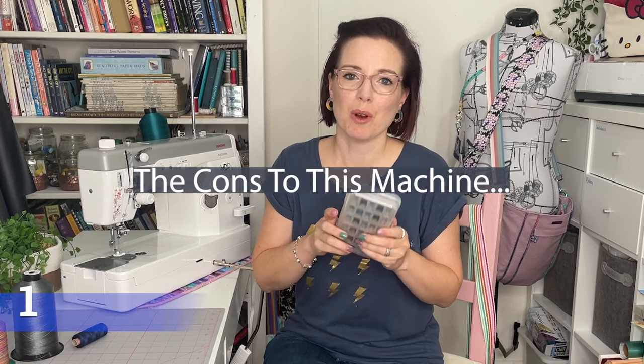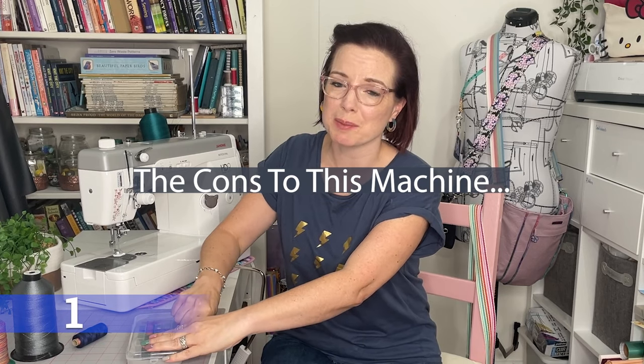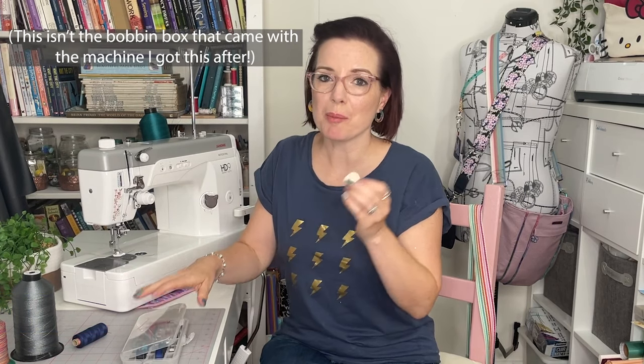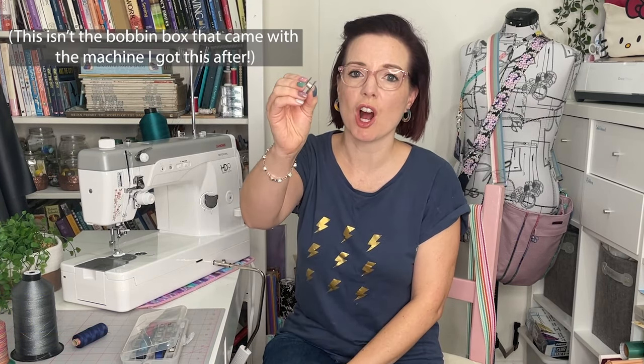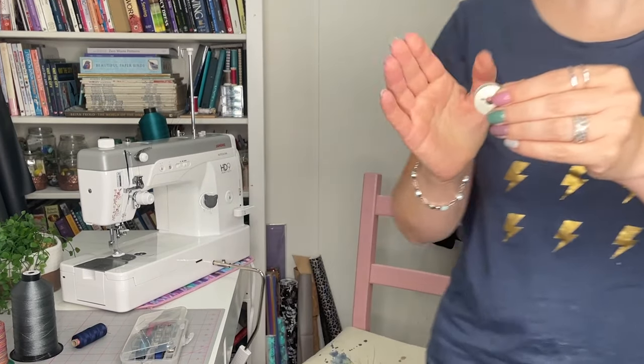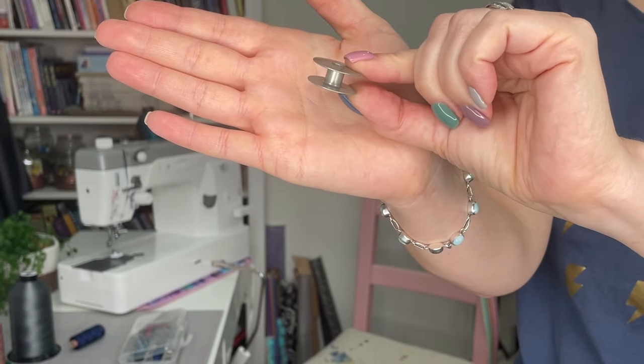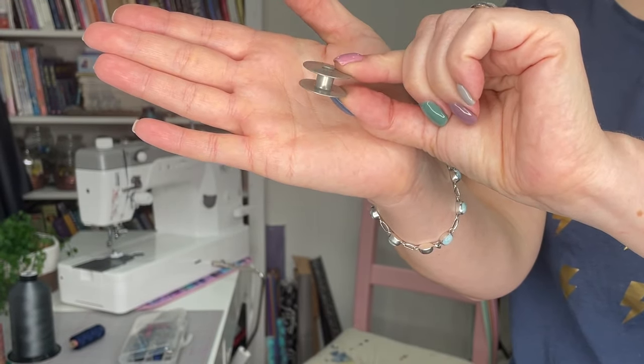One thing that surprised me is that the bobbins are really quite expensive — around £5 each. That was a bit of a shock when I needed more. However, they are large metal bobbins so you get a lot of use out of them, and they won't break like plastic ones. They do come with five as standard.